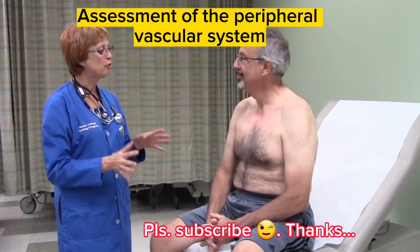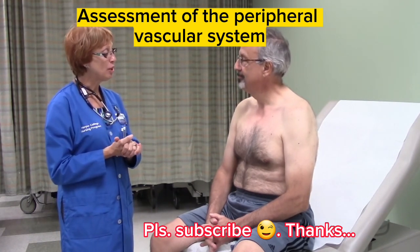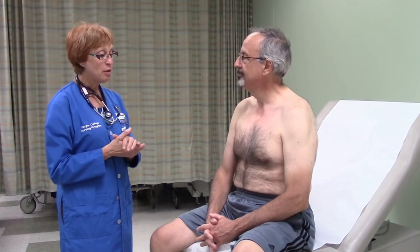I'm going to be doing an assessment of your peripheral vascular system today. I'm going to start by asking you a couple of questions. Have you ever had any problems in your legs with varicose veins? No, I have not. Any problems with pain in your calves or in your thighs when you walk that then stops when you rest? No. And any history of problems with your blood vessels that you know about? No.